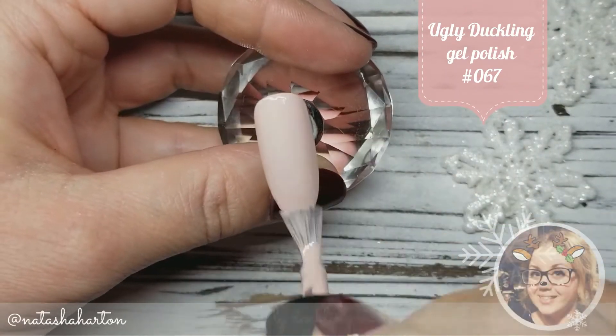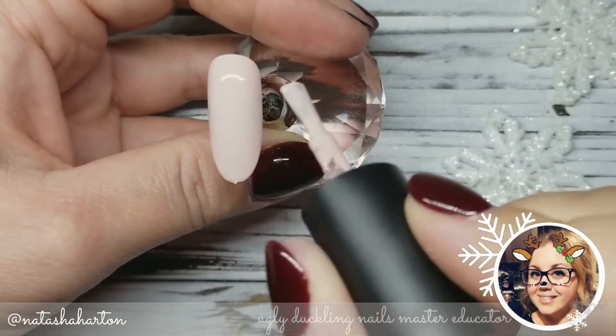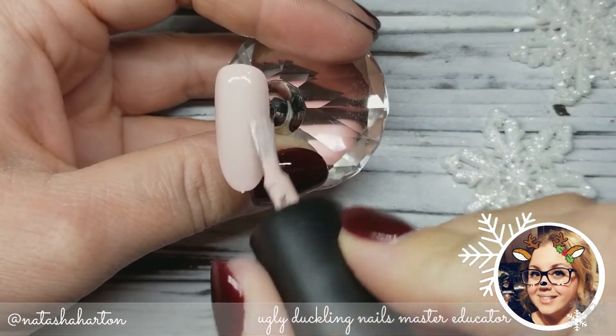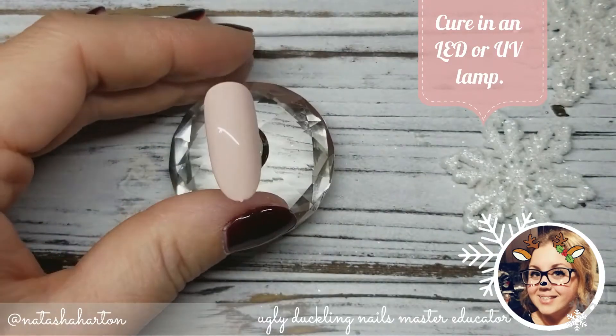First things first, I am applying my second coat of gel polish in number 67 — this is a Blue Duckling gel polish — and I'm going to cure that in the light for a full cure.